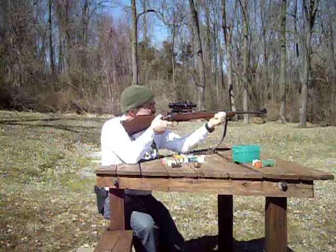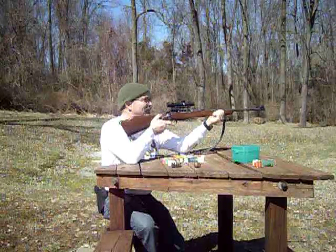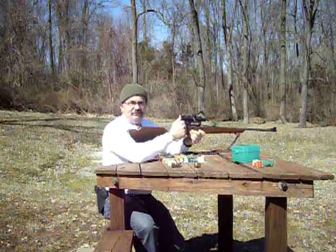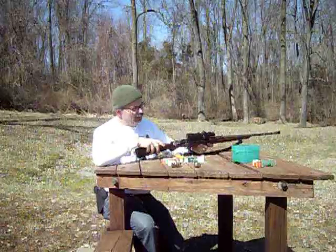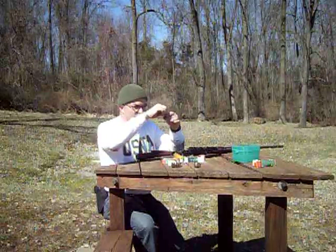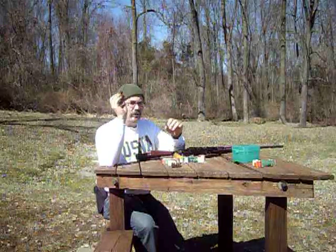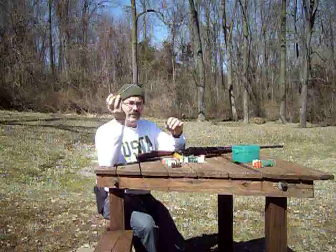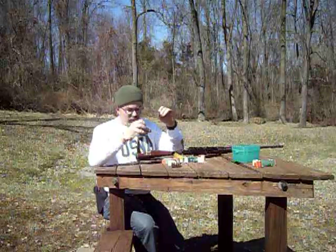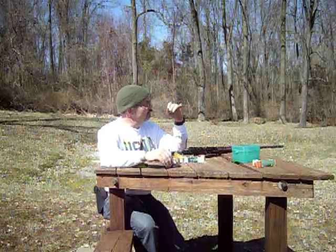The .32 S&W Long target cartridges — relatively low-power rounds loaded with a wadcutter target bullet — load in just fine. Listen to that: you can hear the bullet hitting the target. What you have here is a poor man's DeLisle carbine. One issue is that spent cases don't always come out of the adapter on their own, so you'll need some sort of extractor — I'm using an awl to eject them — but it works pretty well overall.